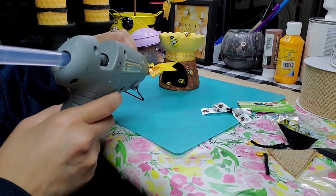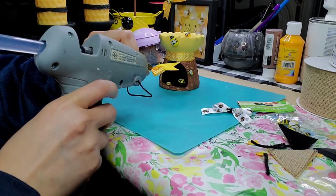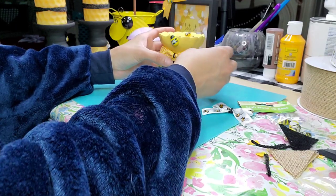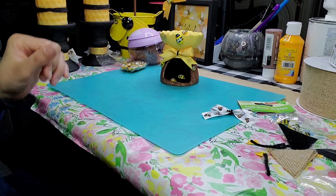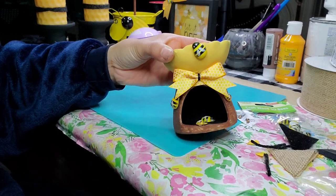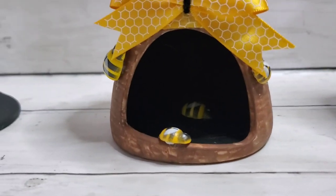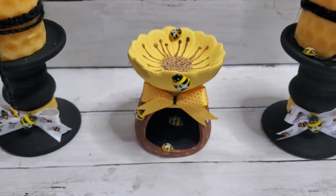I went with the yellow honeycomb one — I felt it just looked more symmetrical with the colors I had going on, and the white would bring a different interest. I wanted the beehive to be the focal point, not so much the bow. I am done with this one — it is so stinking cute! It looks so delicate and adorable. Let me know how you like it. Another idea would be to put a battery-operated candle inside.